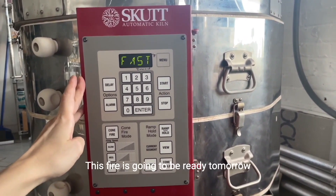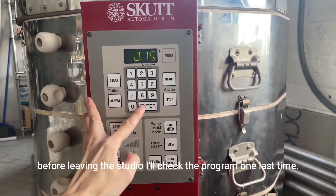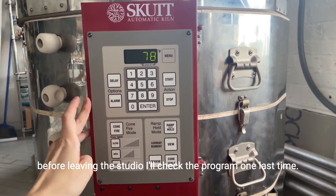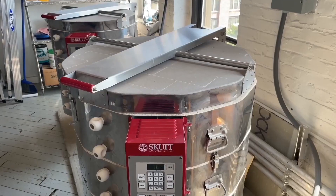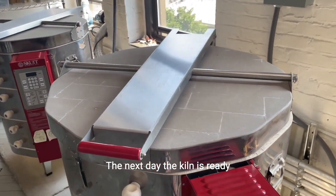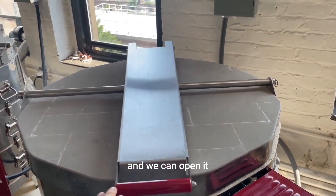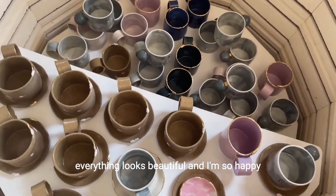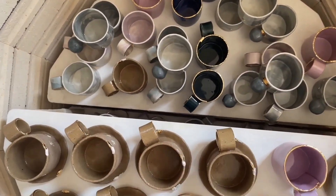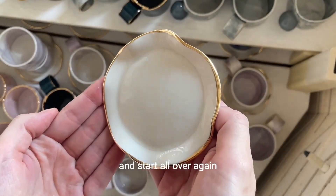This fire is going to be ready tomorrow, so now I'm going home. Before leaving the studio, I'll check the program one last time just in case. The next day, the kiln is ready and we can open it. Everything looks beautiful and I'm so happy. Now I'll have to unload the kiln and start all over again.